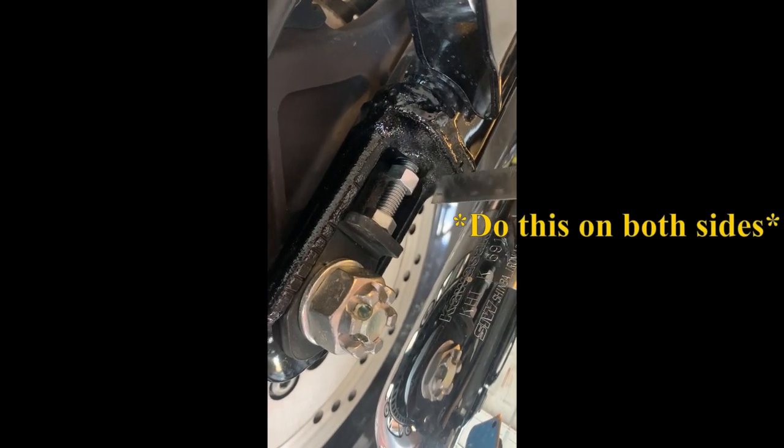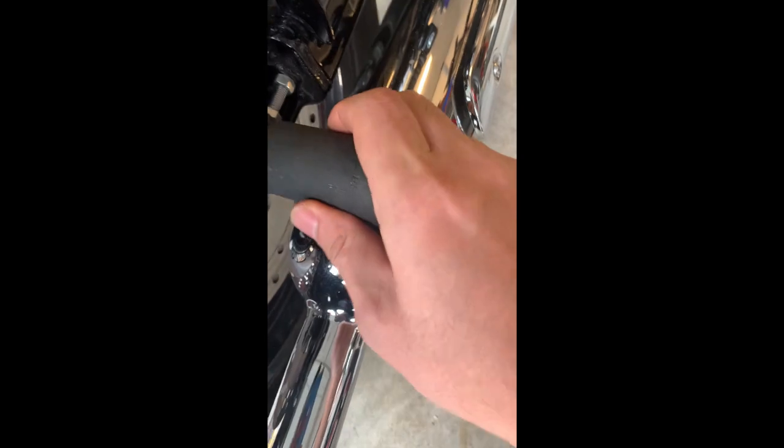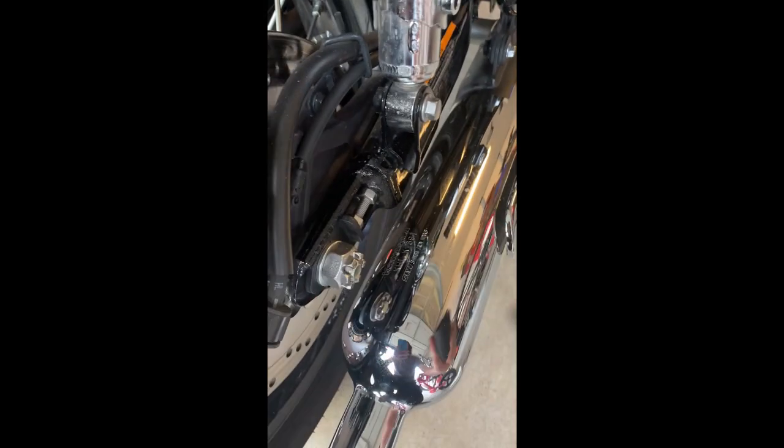Now it looks like it's within spec. Let me do the adjustment here. Okay, pulling down — right at the three mark. Going up — right there. I don't know if you can see that, but that's about right where I want it. I'm not applying terrible effort but I'm pushing pretty firmly. I'm pretty happy with that. Now I've got to hold this steady while tightening this lock nut.